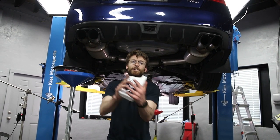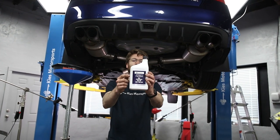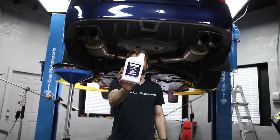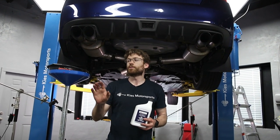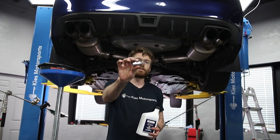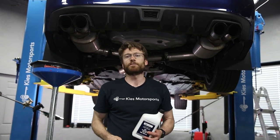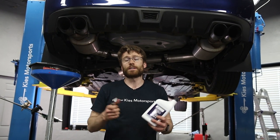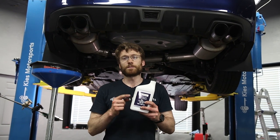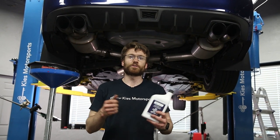So what do we need today? We need 75W90 weight synthetic Subaru gear lube — we'll have a link to this in the description. You're also gonna need something you probably don't have: a T70 Torx bit, which is just for the drain plug on the front differential. It's just a half-inch driver for the rear. We're also gonna want a fluid pump to get this fluid into your differentials.